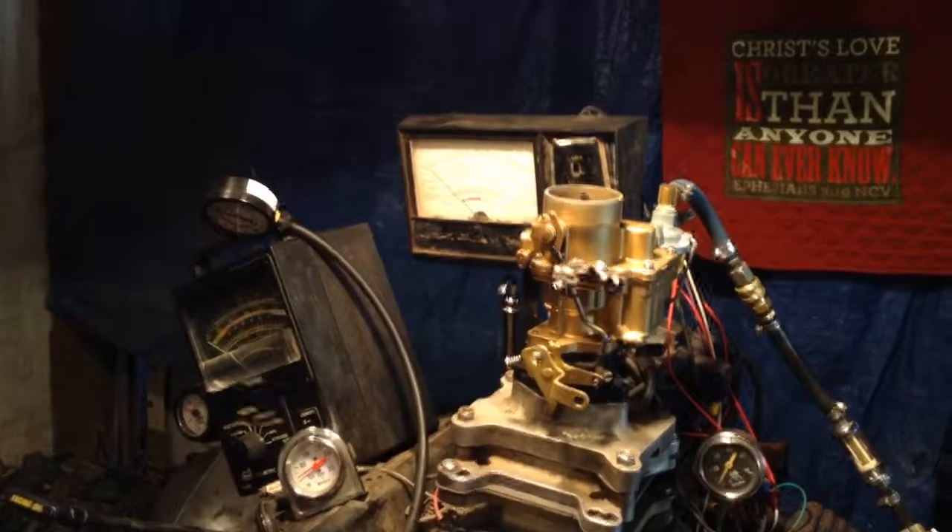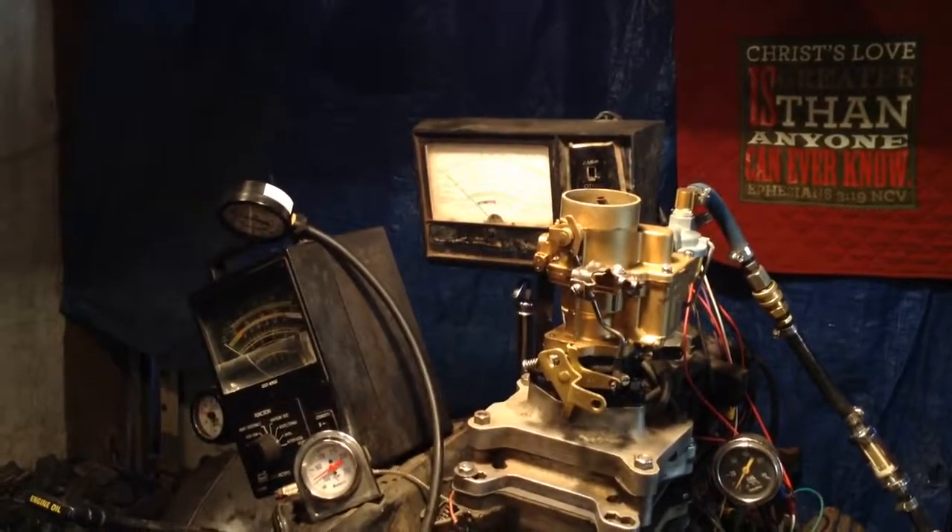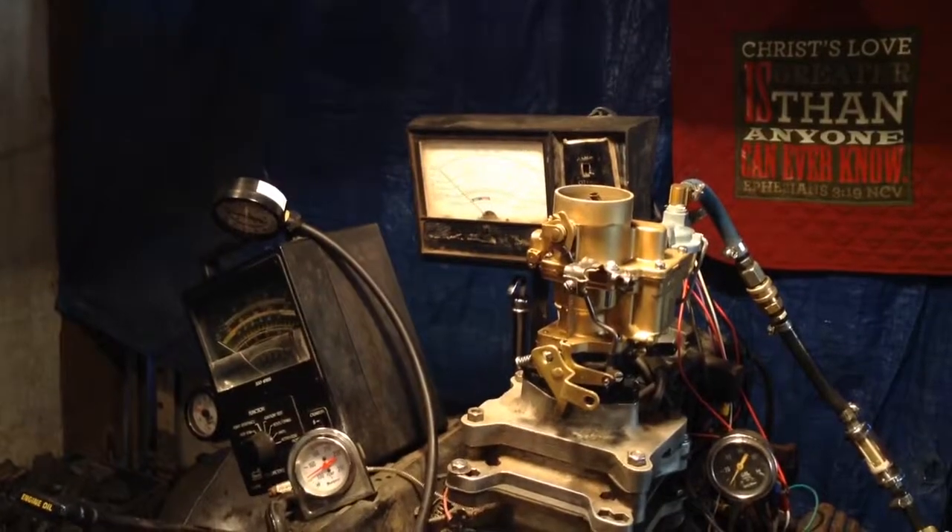Charlie, welcome back to carburetorsandmore.com, 832-221-4007.